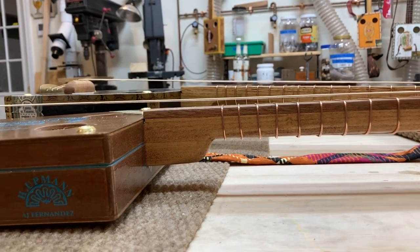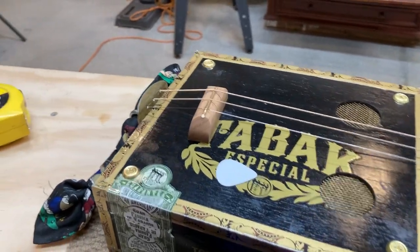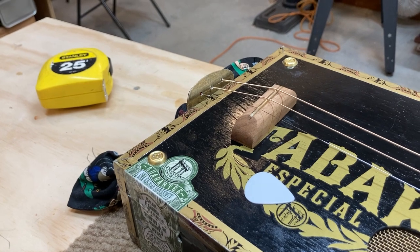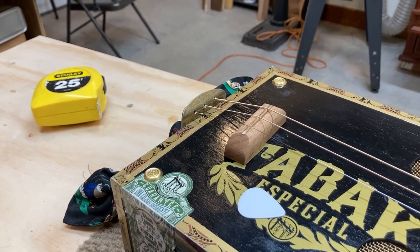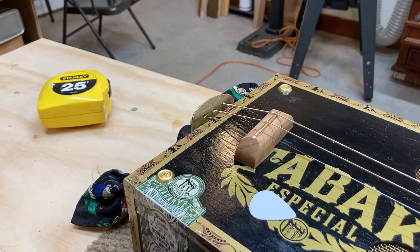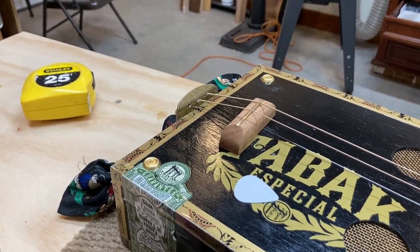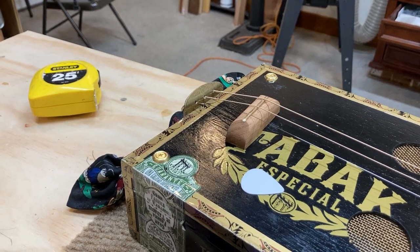One last challenge I ran into: I originally put my tail piece much too low, close to the box where the strings come out. That caused a very steep break angle going back from the saddle to the tail. With higher action as well, the combination of the low tail and high saddle meant that as I was trying to work on the intonation of each string by manipulating the saddle at an angle, I was actually increasing the tone of the string — making it sharper.